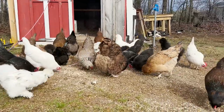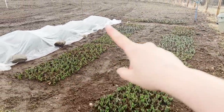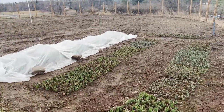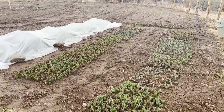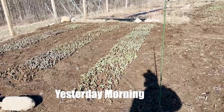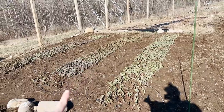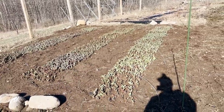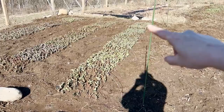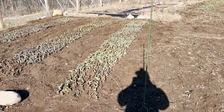Here's an update on the tulips - I planted about 5,000 in this section right here. I'm trying to make sure I'll have them for Mother's Day, so I came through yesterday and put some plastic over my earliest row. These are my earliest tulips - I planted them so the earliest ones would be harvested first, then the mid-spring ones, then the late-spring ones. These are a beautiful pastel mixture for Mother's Day and I really want to make sure I'm going to have these.